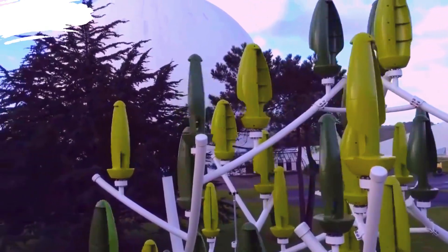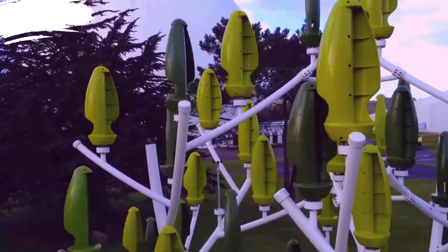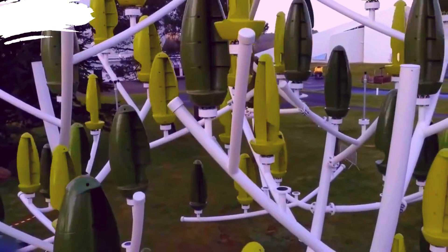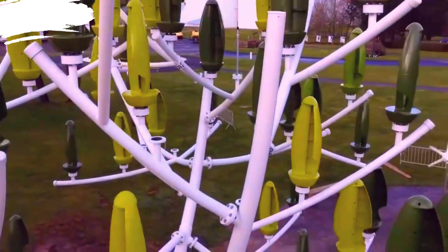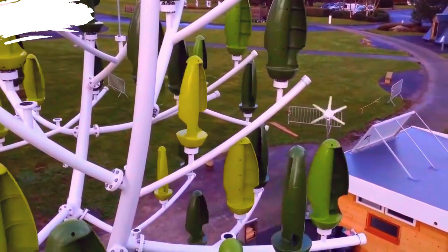The wind tree is composed of multiple small, individual turbines, often referred to as aeroleaves, mounted on the branches. This modular approach allows for easy maintenance and scalability. Due to its vertical structure and compact footprint, it can be installed in spaces where traditional wind turbines would be impractical.